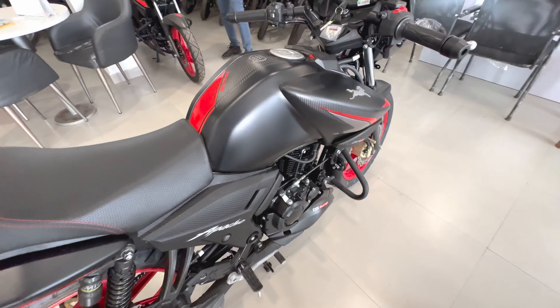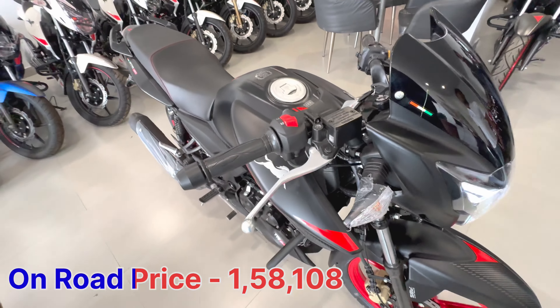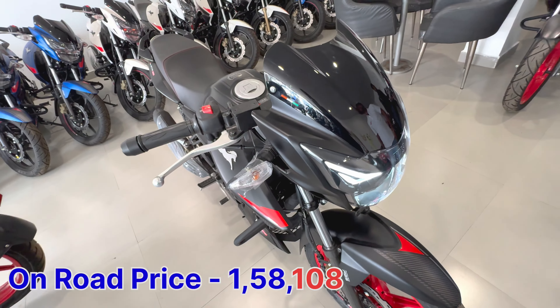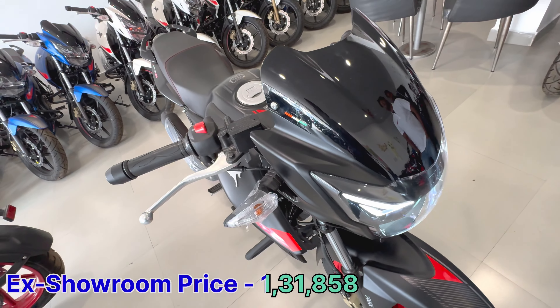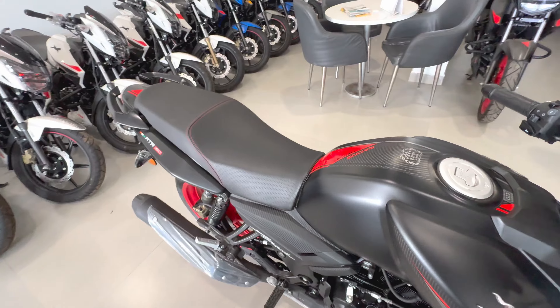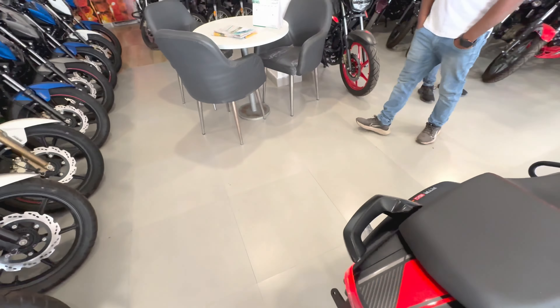If I talk about the on-road price, the price is approximately ₹1,58,108. The ex-showroom price is ₹1,31,850. The dealer here is Adnan TBS — it's in a nearby area. If you want to buy it, you can come here and get it.